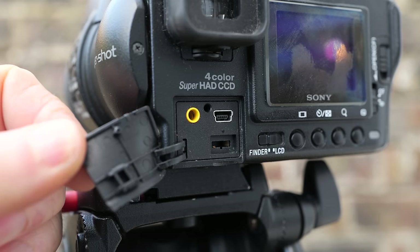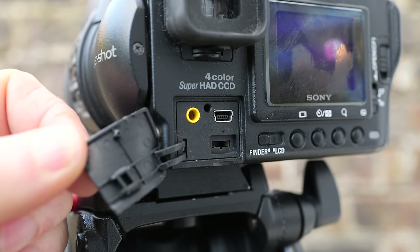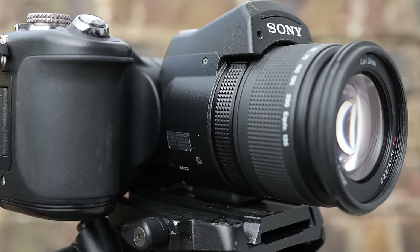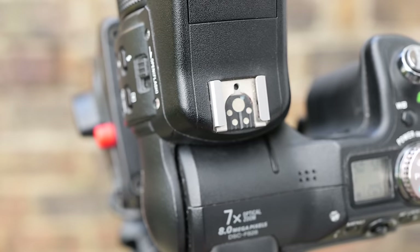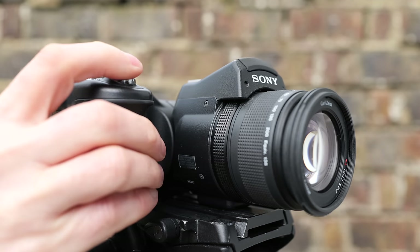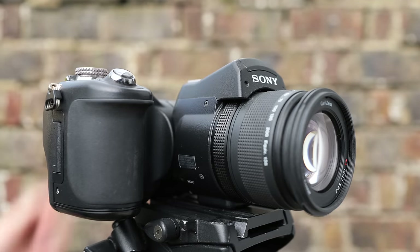Alongside the USB port on the rear are the charging port and a 3.5mm AV output jack for slideshows on the TV. There's also a smaller port on the side of the barrel for remote controls or external flash accessories, along with a fully featured hot shoe on the top. There's also a pop-up flash, responsible for the slightly unusually shaped head on this camera.